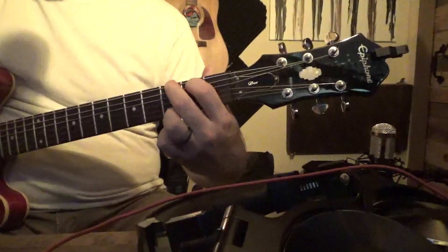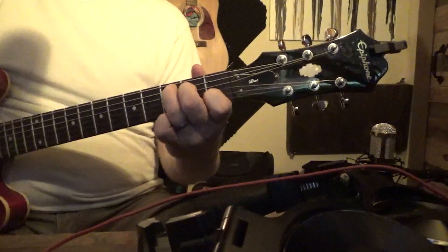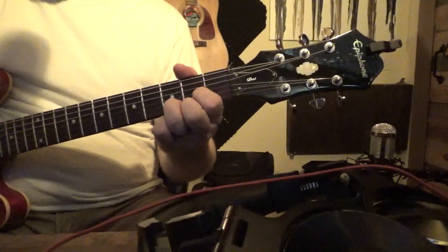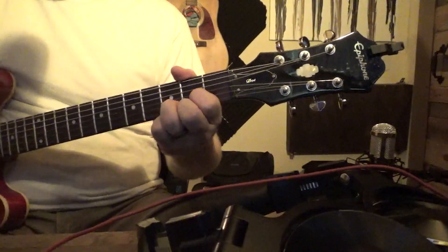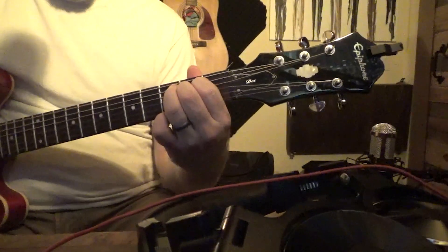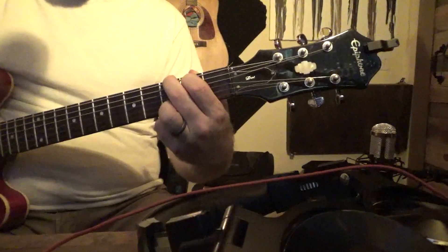Here's our G chord. Here's our C. Here's our E minor. Here's our D. So let's string all those chords together and see what we get. There you go — four chords that we just went through. That should get you started.